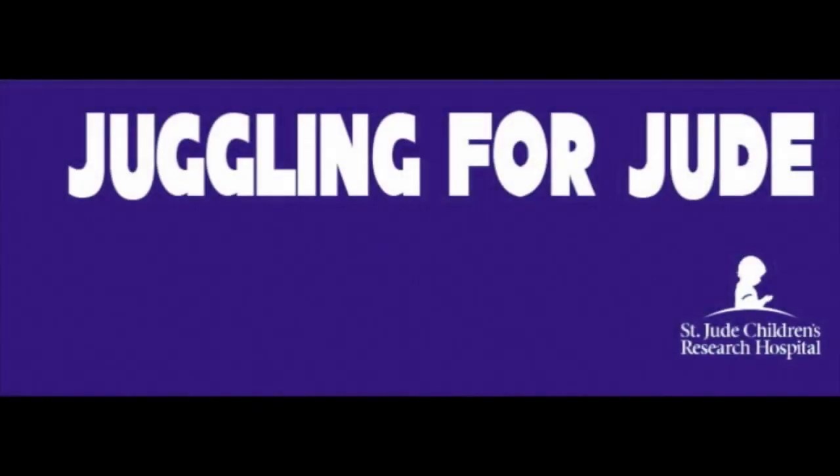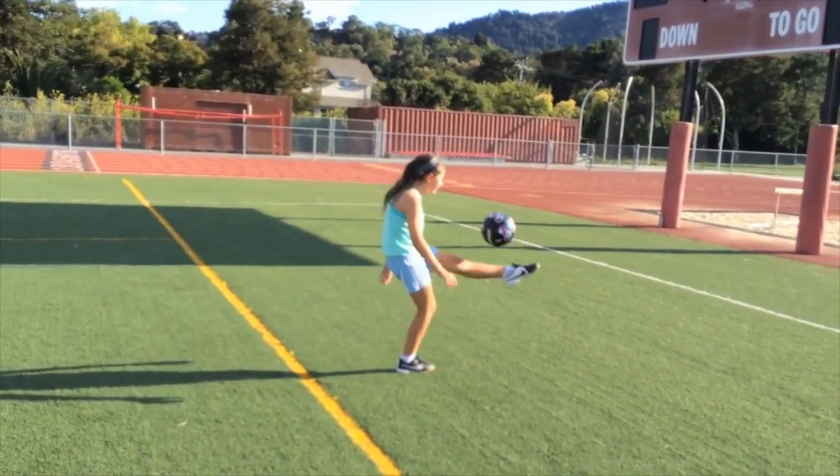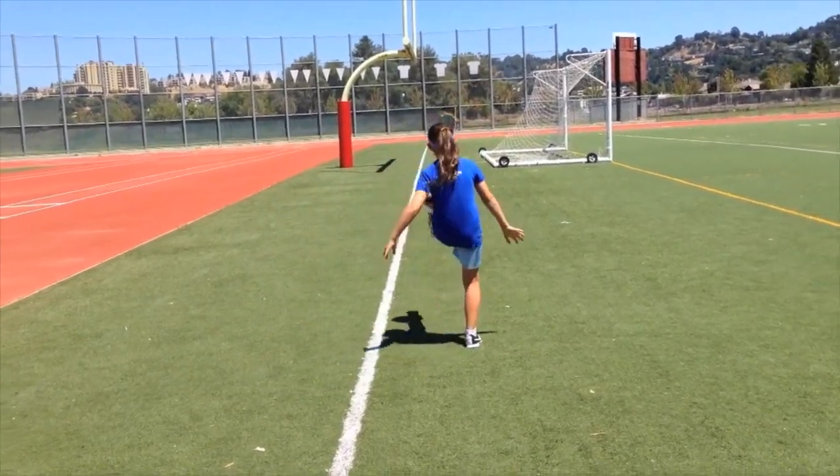I'm teaming up with nine-year-old Hollis who's juggling for Jude. Jude is a fundraiser that I'm doing this summer where I juggle my soccer ball almost every day and people donate to St. Jude's Hospital. The first rule is that I have to alternate feet and I can't just do it on my good foot because then my bad foot wouldn't do any of the work.